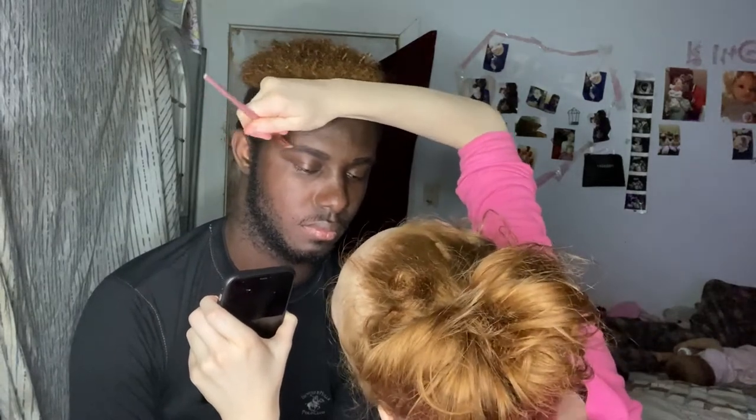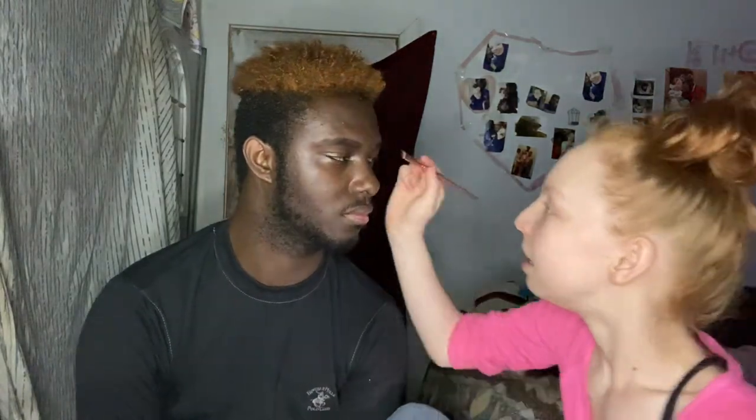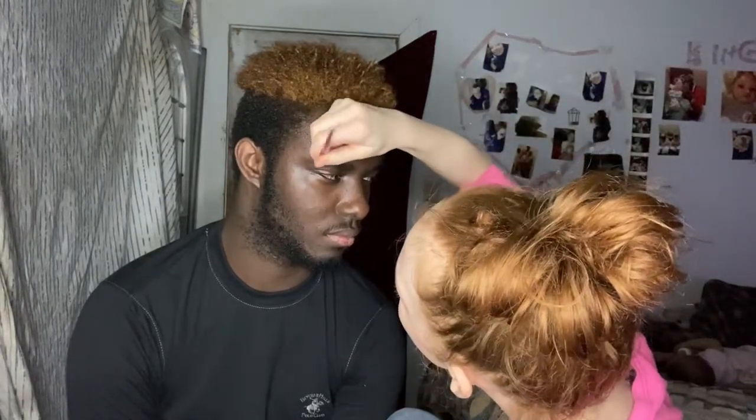I've never done somebody else's makeup before. Look at me. Okay, now look at them. Alright guys, next I'm gonna go in with eyeshadow. I don't know — what does he look like? What's that black guy on that show? Oh my god.